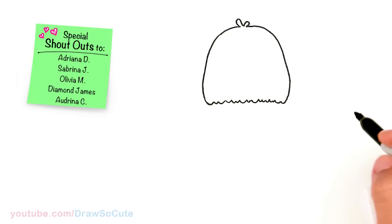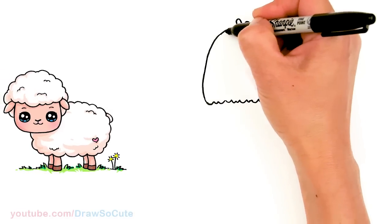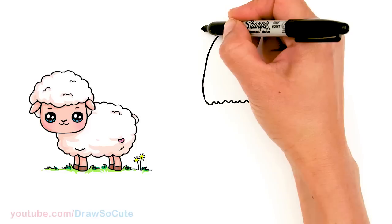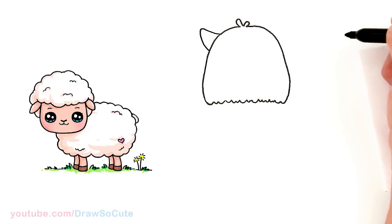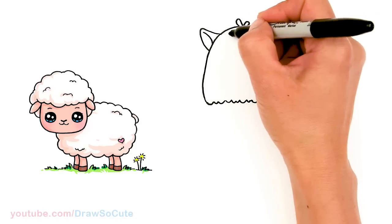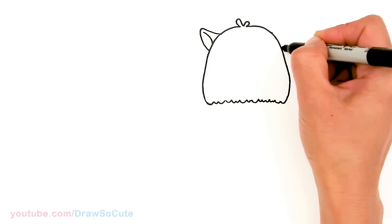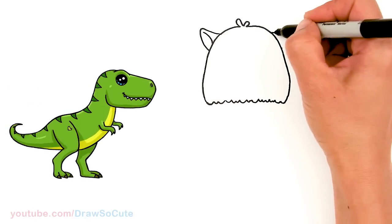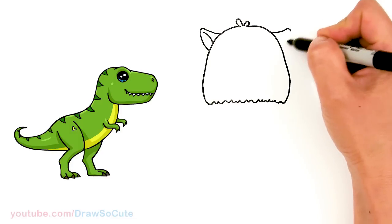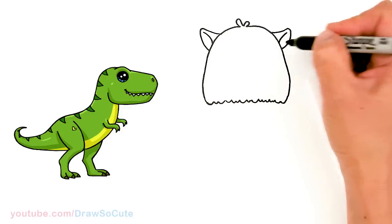Super cute already, right? So then from there, let's come to the side right here where we're going to draw the ears. About in this area, let's come out, curve, round off the tip, and come down. Then come in here and draw a curve. Let's do the same thing on the other side — curve up the tip and bring it back down to your point. Then come in here once again with a curve.